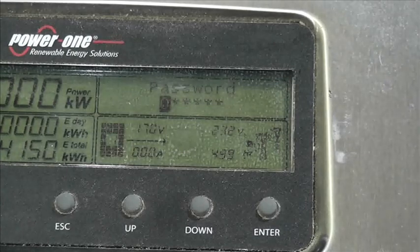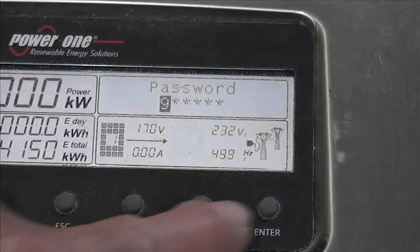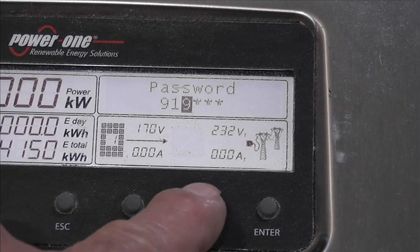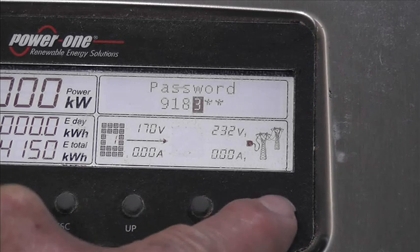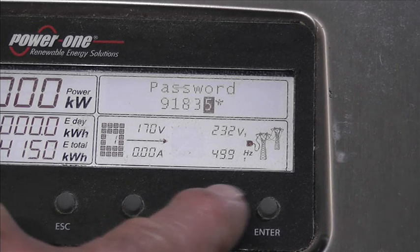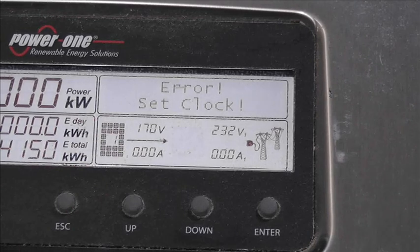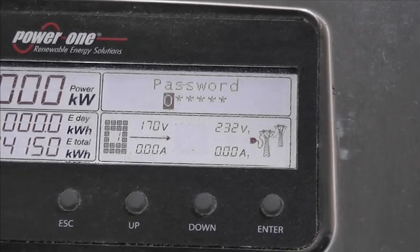The password that the generator created is 9-1-8-3-5-9. So we want a nine, go one down - that's a nine, press enter. Then one, go one up, press enter. Then eight, go two down. Then three, go one-two-three. Then five, go up or down. Then nine, go one down, press enter - and it goes 'error set clock'. What on earth is going on there? This makes no sense whatsoever.